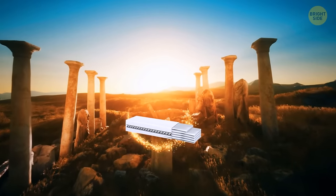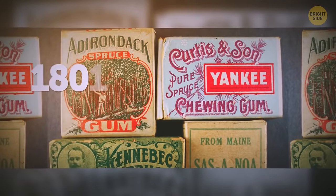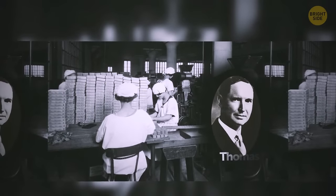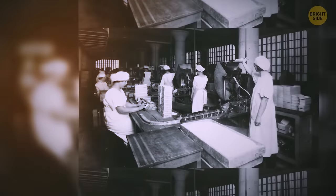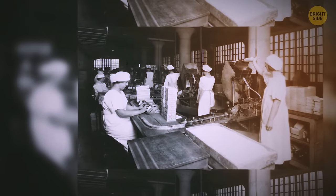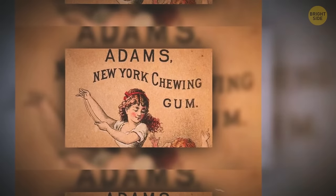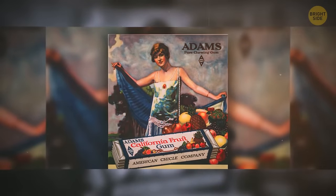Chewing gum-like treats have been around since the ancient Greeks, but the actual gum we buy today wasn't there until the late 1800s. An American inventor named Thomas Adams wanted to mix different chemicals to create rubber. He tried and failed to work with chicle for his experiment, but ended up fashioning this neat treat. They still use chicle to this day to produce most chewing gums.